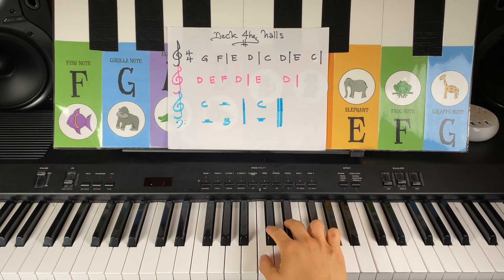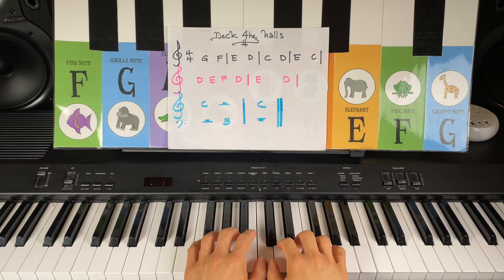Two black keys, first white key — left hand share Cat note C. That's the middle C position. Number two finger, ready to go. And here we go.